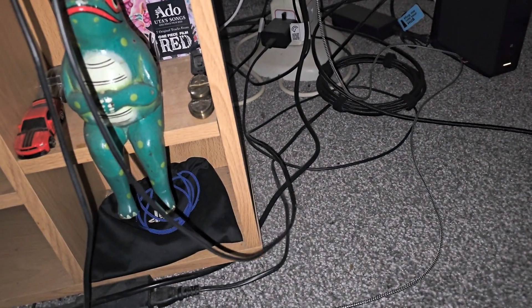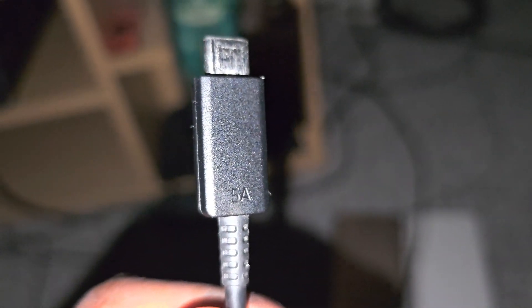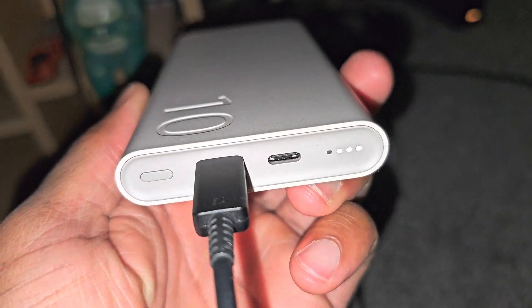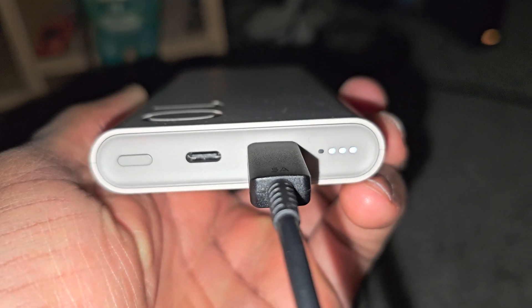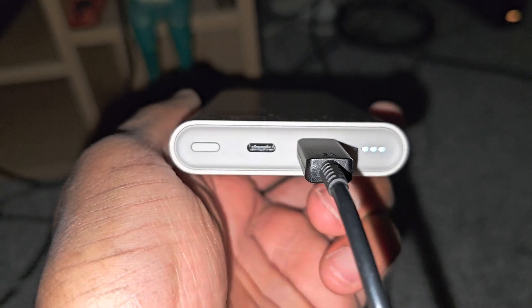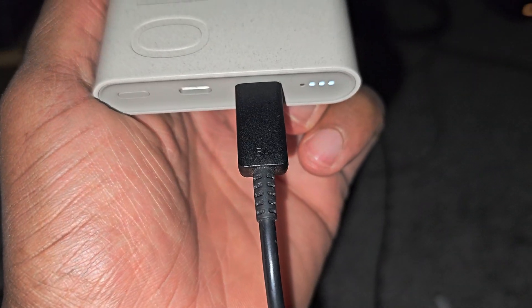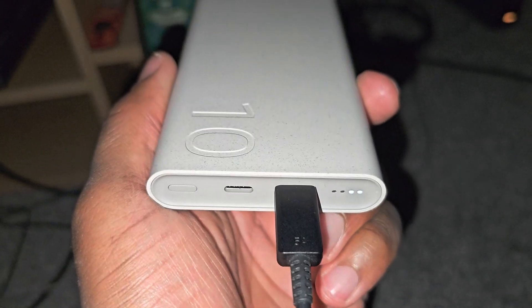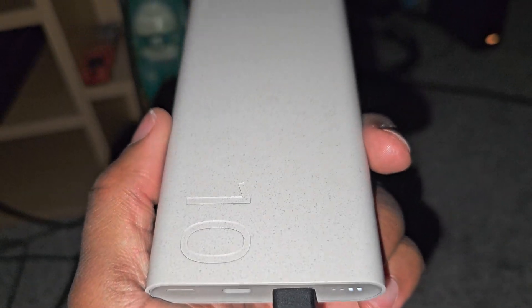The 45-watt Samsung adapter uses a 2.0 cable. I confirmed it by plugging it in — you can see this cable is much thicker, it says five amp on it. It charges in the left port or the right port, either one works. This is the five amp, 45-watt, 2.0 cable I use for my Samsung Galaxy S23 Ultra 512GB in cream. This power bank is in beige.